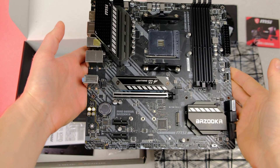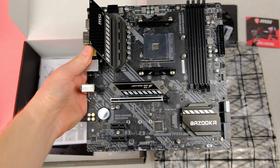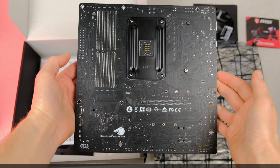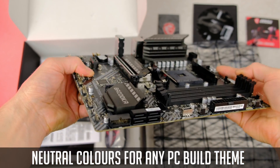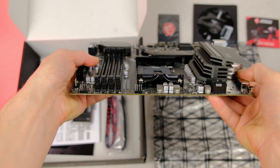The motherboard itself is nothing fancy, but it has quite a few nice touches, including an M.2 shield. It's a bit of an aggressive, gamer-ish but neutral color look, and it will definitely fit most PC build themes.